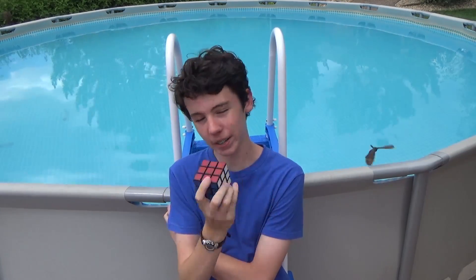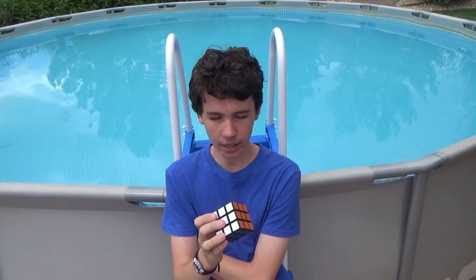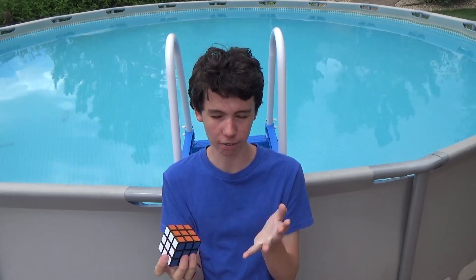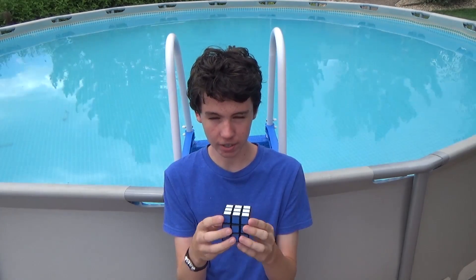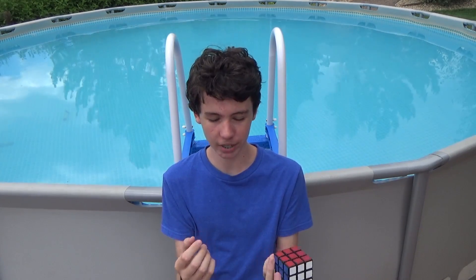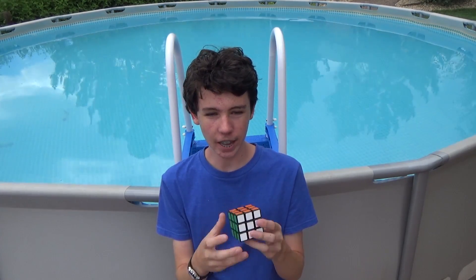So that was pretty interesting. I started off with a 22, then a 26, then a 27, so it got progressively a little bit worse, and there were a couple of factors for that. I think if I were to just solve this cube right now, not in the water, I could get a little bit faster than that, maybe like 22 average around my normal time, just a little bit worse because this cube is a little bit worse, but I think it was a little bit harder to see the colors because I was underwater, and also it was a little bit harder to turn because I was also underwater, and so I think those things affected my solving time a little bit.